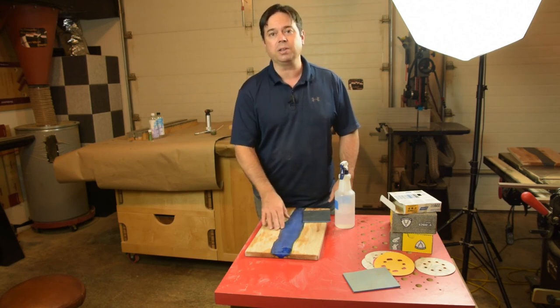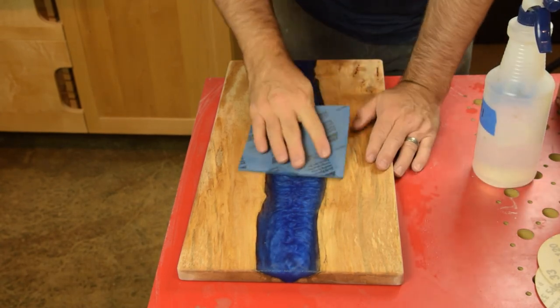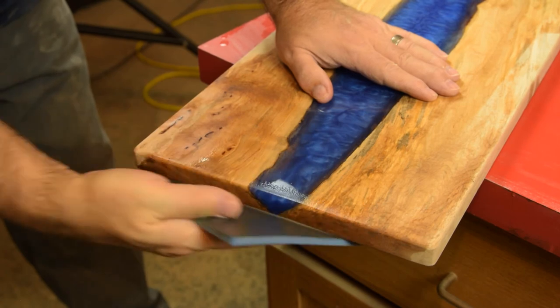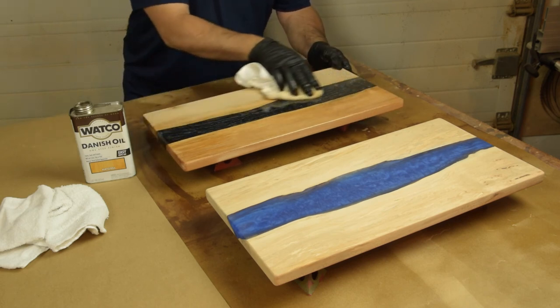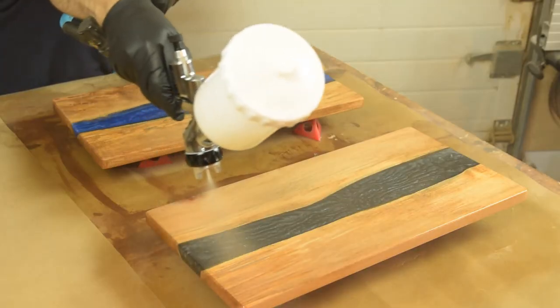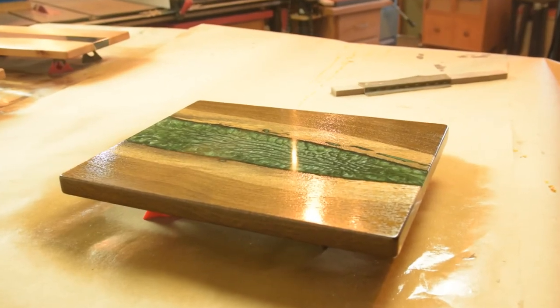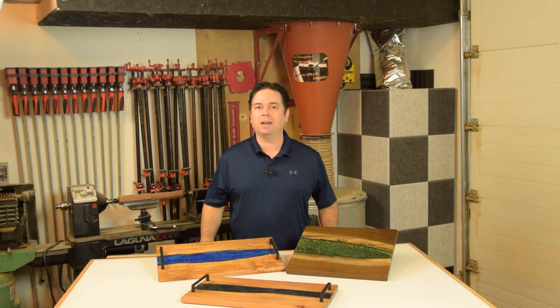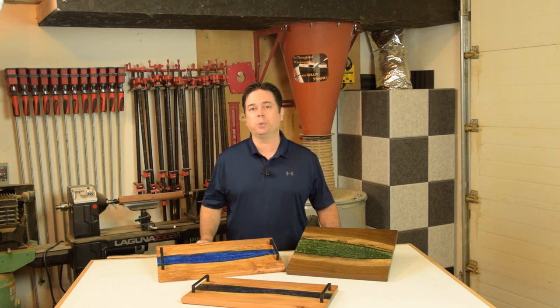You can use a random orbit sander to work through the grits all the way up through 400, and then once you get up to the finer grits you'll go ahead and wet sand it. The finish of the epoxy looks a little dull until you get the water on there for wet sanding, and then it really shows the color. For applying the finish, we used Watco Danish Oil in a natural color, and then sprayed on two coats of pre-catalyzed lacquer. A little scuff sanding between coats will help keep everything nice and smooth.